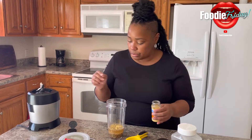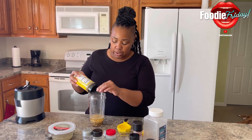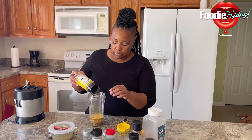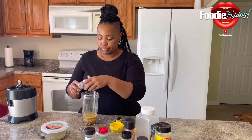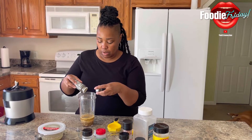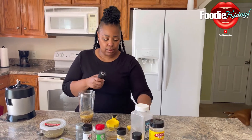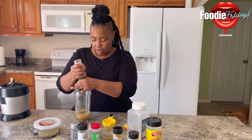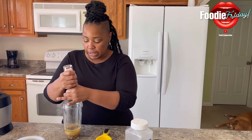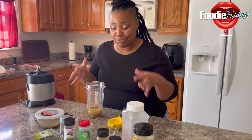Got the mustard. I'm going to add in some nutritional yeast with this, a little pepper, and salt. This is Himalayan salt. Y'all know how I've been with this salt — flavor, flavor.